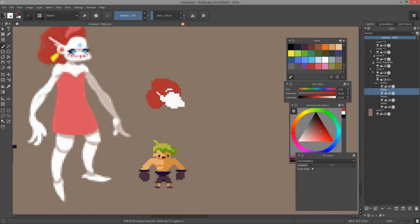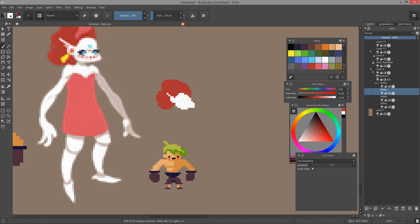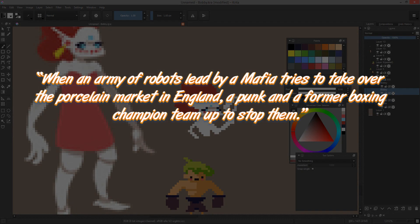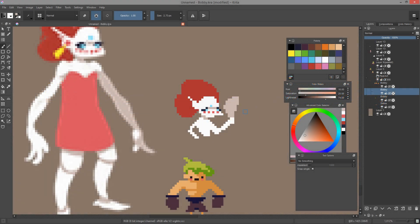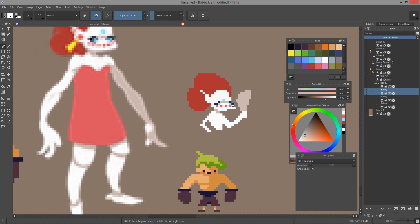Before I define characters, I like to get a quick sense of the story they will fit in, of the world they will interact with. To that end, I write a quick premise. It's a sentence that tells who your characters are, what they are going to go through, and how it's going to be solved. Here it is: when an army of robots led by a mafia tries to take over the porcelain market in England, a punk and a former boxing champion team up to stop them. It's very rough, but at least it tells us where the story takes place and who are the opposing forces.